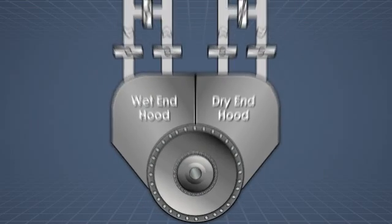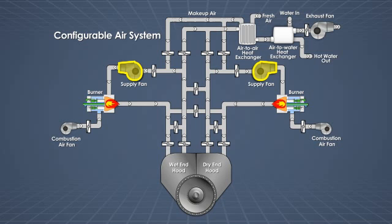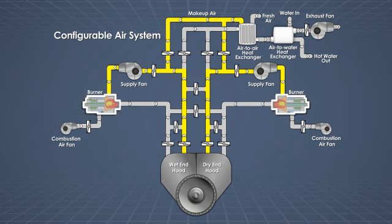In most Yankee Hood air systems, the air supply fans pull in fresh preheated makeup air, combine it with some of the still-hot recirculated exhaust air, and the resulting mixture flows to the gas burners.